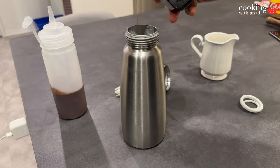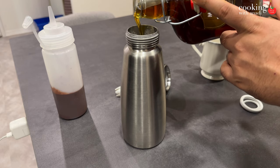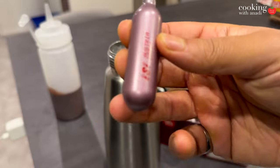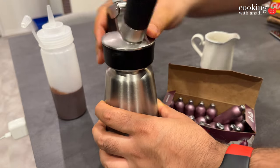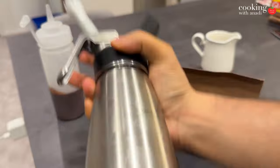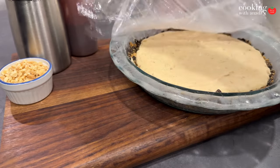With the iSi canister, you add about half a liter of cream, seal it up, then insert a cartridge of nitrous oxide — which honestly looks like an NOS bottle from the Fast and Furious movies. Close it up, shake it, and the fun begins. The best part is you can prep it ahead and keep it in the fridge. As long as the gas is engaged, you'll have perfect whipped cream ready to go until the cartridge runs out.